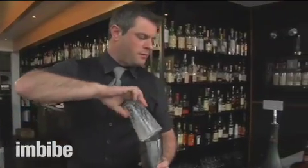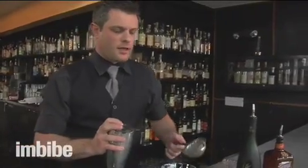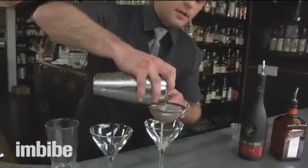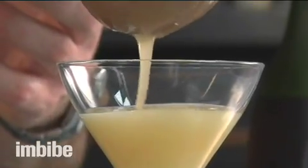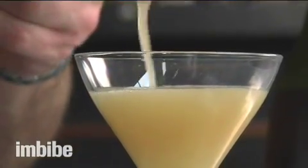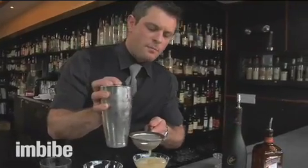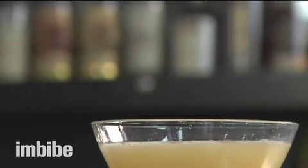So just pop that open. I always like to double strain drinks that I shake — I'm going to take all of those ice shards, mini fruit pulp, and strain the drink. We're just going to have a perfectly uniform ice cold cocktail. And that's a sidecar.